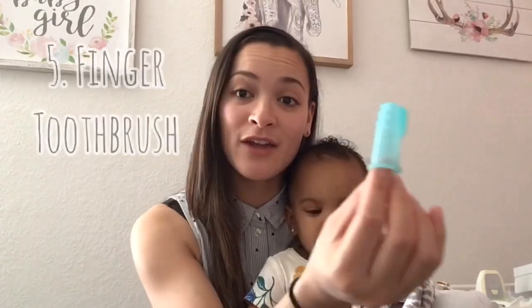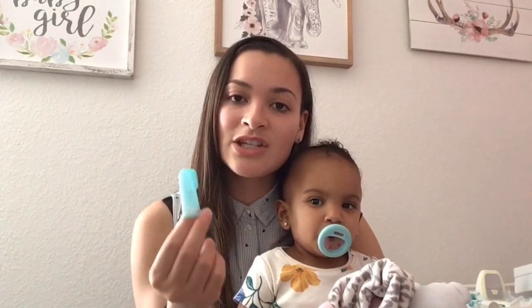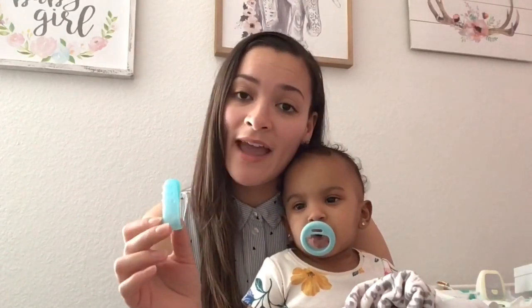Another amazing teether is this finger toothbrush. This one is the Summer Infant brand. I used it as a teether to massage her gums when she was very little, and now she actually chews on it and massages her gums herself. Of course I'm watching her as she does it because it could be a potential choking hazard. When she was smaller I'd put my finger in it and brush as she bit down. It comes with its own case and a little clip for your diaper bag. It also comes in some safety grooming kits — Safety First has one inside their kit.